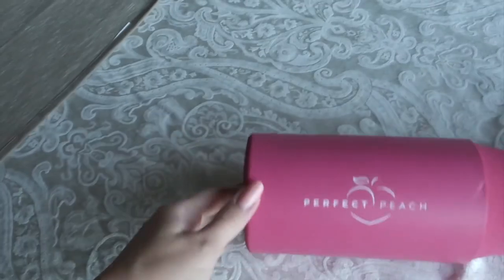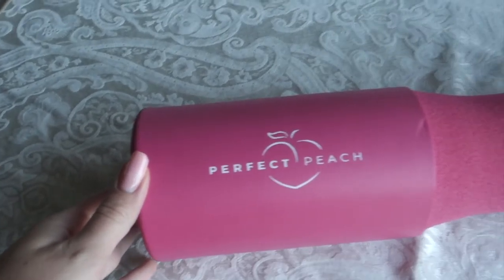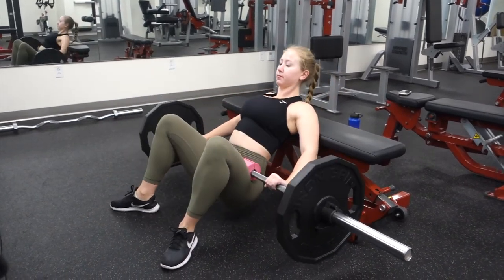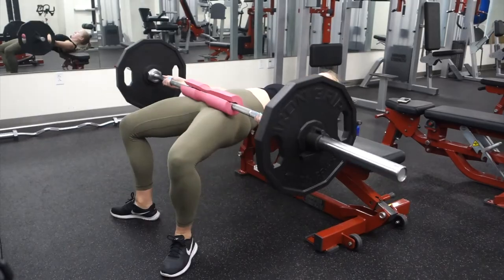The first thing, which I've talked about in one of my gym videos, is this barbell pad by Perfect Peach. Basically, gyms have barbell pads but they're really thin, and if you're using them for hip thrusts they're way too thin — you can get bruises on your hips and it's really uncomfortable. This one, as you can see, is super thick and squishy. I was immediately able to up my weight by 25 pounds on each side when I started using it. It makes hip thrusts literally feel like you're thrusting a pillow.